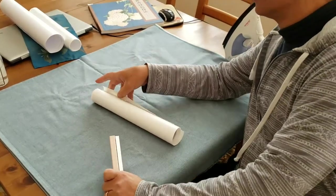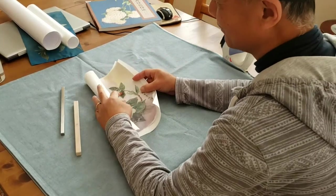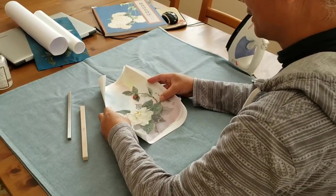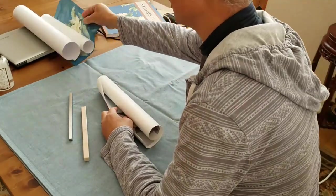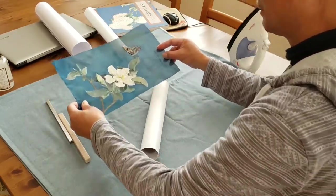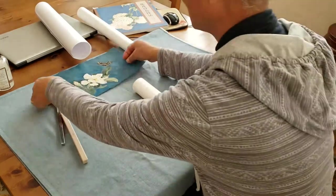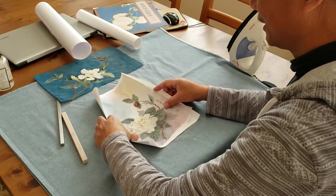Hi everybody, I'm Henry Lee. We're here at Spartan. Today I'm going to finish these two paintings that we did in the past weekend in an in-person workshop with Terry. Terry is going to collect them. I will mount the paintings now as a finishing touch.